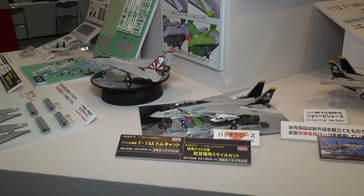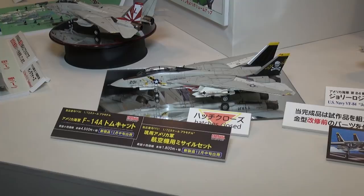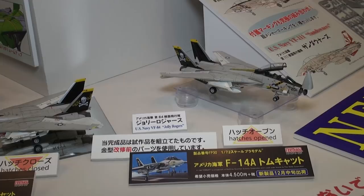So what more could you want for a mere 4,500 yen? If you're not into building the big 1/48 scale Tomcat and need something more compact on your shelf, here's perhaps what's going to be the best 1/72 scale Tomcat on the market — the new F-14A from Fine Molds.